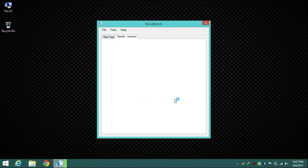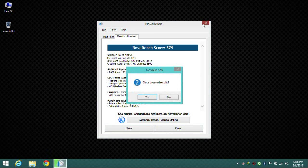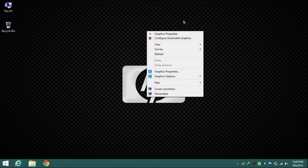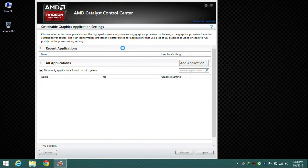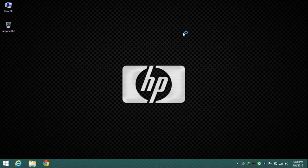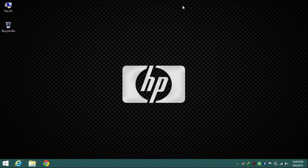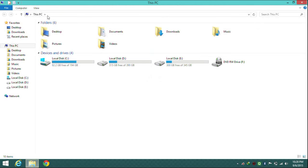As you can see, the benchmark score is 579, and we have an option to compare this result online and save it. Next, looking at the graphics properties: we have two kinds — first the AMD Radeon and second the Intel HD. The AMD Catalyst Control Center shows a list of applications. We also have a 1 terabyte hard disk; after calculating all three drives we get 1 terabyte total.